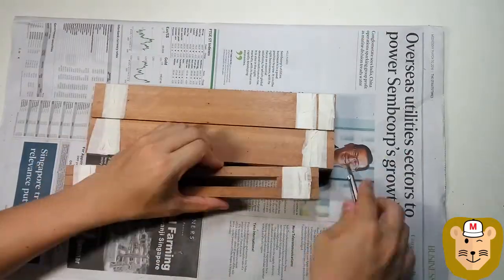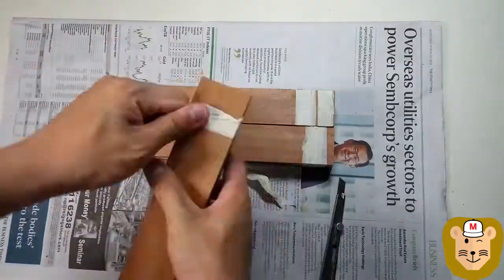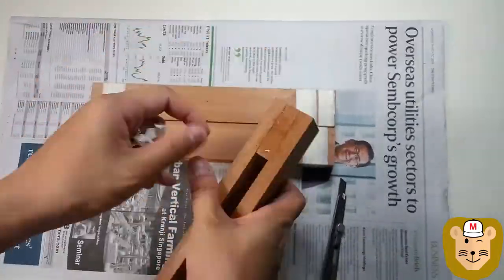I held mine together with books on top of the tape just to be sure. After the glue dries, check to make sure everything holds together and all the pieces are flush to the sides.